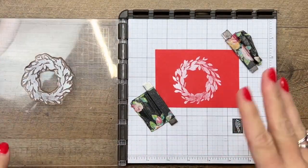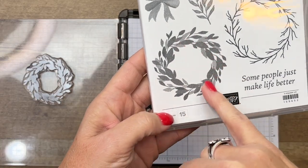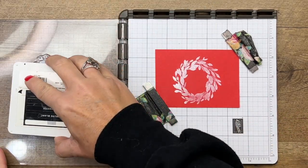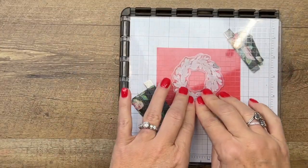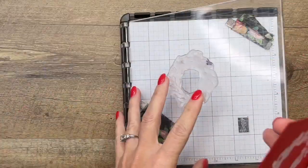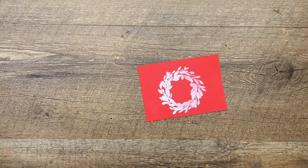All right, pretty good. This is kind of a distressed image — you can see it has some texture, so some of those leaves are supposed to be pretty light. The craft ink is a little bit tricky to use with a stamp that has texture; you're not going to get all the texture you would with regular ink. But for this project, I'm satisfied with what we got.